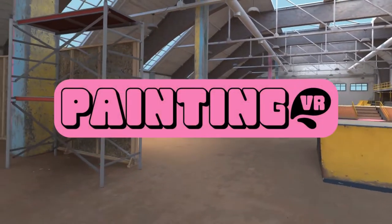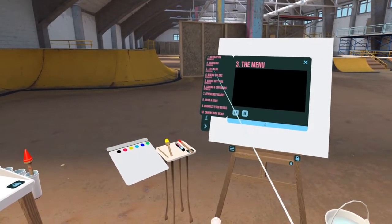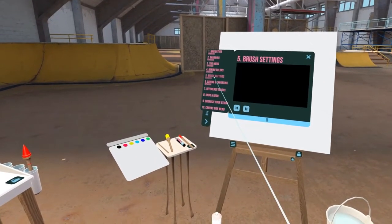Hey there! Let me show you what's new in Painting VR. We've added in-game tutorials to get you started. Access them by clicking on the info button in the canvas menu.